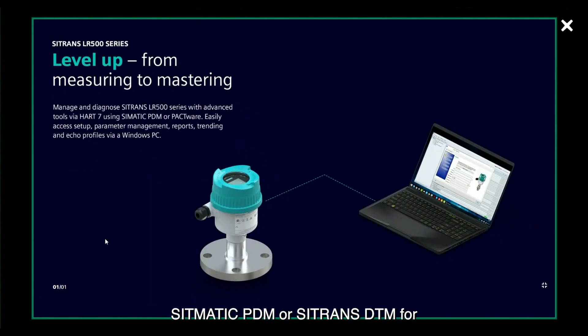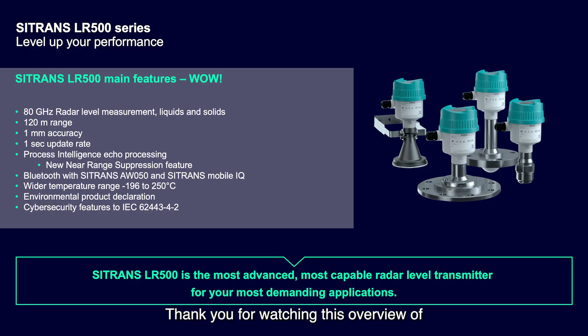Somatic PDM or Sitrans DTM for PACTware can be used on HART communications that is provided on all models of the Sitrans LR500 series. These software packages are advanced and full-featured. With them, complete setup, diagnosis, and management of parameters is possible.